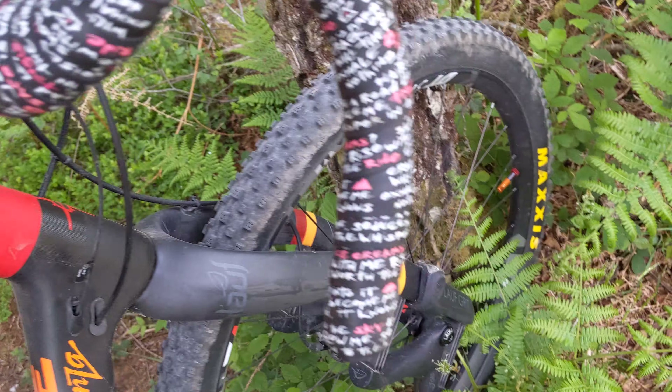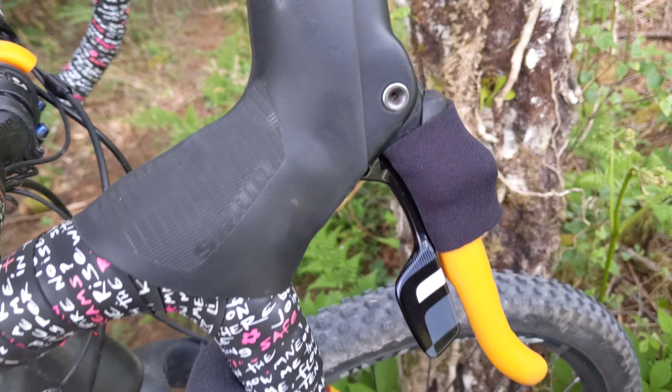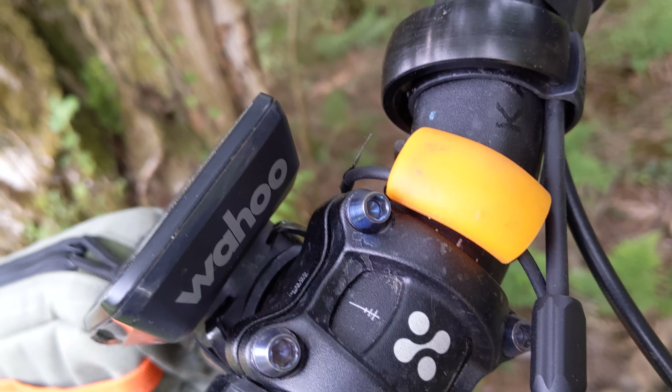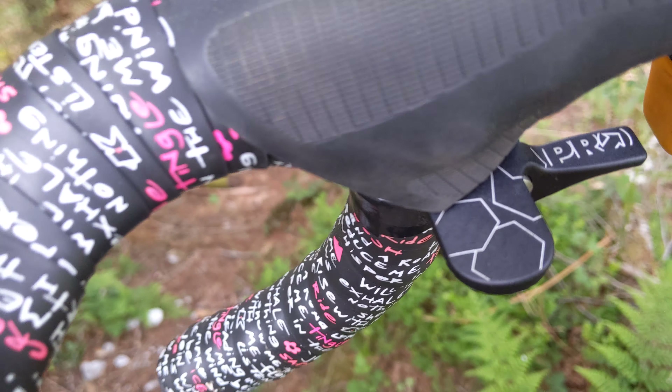I chose to do this because I wanted GRX but nothing was in stock, and I was quite happy with the SRAM brakes — they're okay. I usually like Shimano stuff. You can see my cable routing here, it's pretty naggy. I've also got a Pro dropper lever on there.